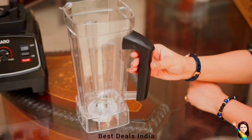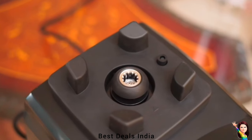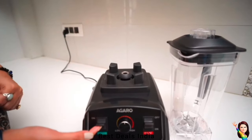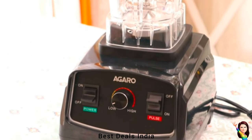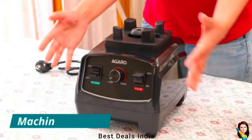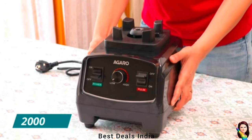Variable speed with pulse function lets you adjust the speed knob to achieve a variety of textures, or use the pulse feature to create quick bursts of power. The pure copper motor is designed to crush ice and foods at lightning speed for smoother, finer ingredients. This multi-utility appliance is a culinary powerhouse, perfect for crushing, blending, chopping, grinding, processing foods, as well as crafting purees or liquefying ingredients.